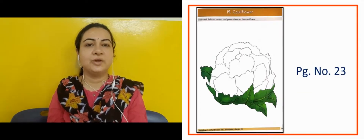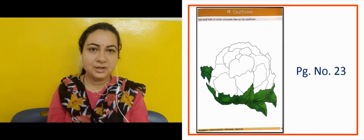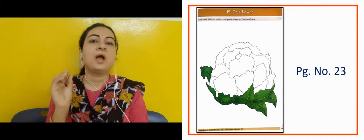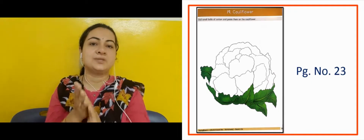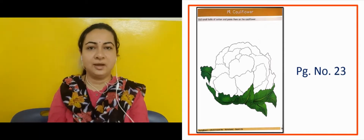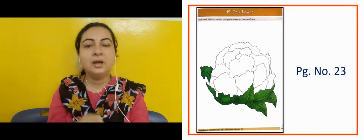Now the next slide shows an activity on page number 23. A cauliflower is shown — aapko na ye cauliflower dikhha ya hai. You have to take cotton — rui — make small cotton balls, and paste them on top of the cauliflower picture. It will look very beautiful when you do it.